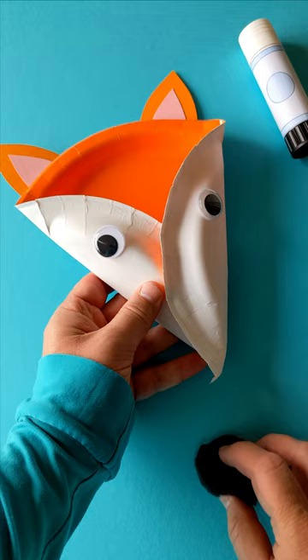What does the fox say? Keep making things — try it today! Your own fantastic paper plate fox.